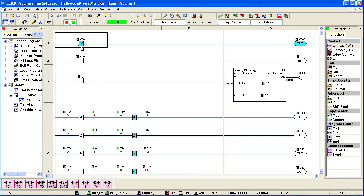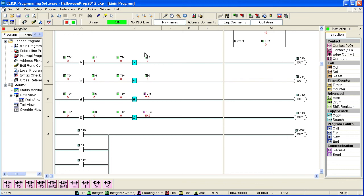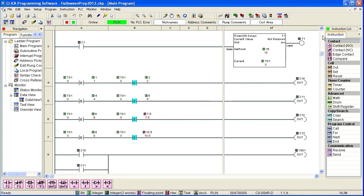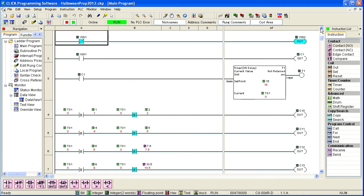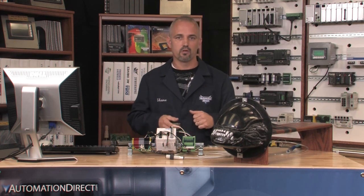Now let's change the code and make the head move back and forth. Input X1 turns on, setting an internal bit and turning on timer T1. Timer T1 is set to 15 seconds. In those 15 seconds, I put compare statements every few seconds telling output Y1 to turn on. As you can see on rung 4, if the value of the timer is greater than or equal to 1 and less than or equal to 2, then we turn on output 1. I am using internal C-bits to trigger the output. There are many ways to do this and achieve the same results. When I put the PLC in run mode and trigger the sensor, you can see what happens.